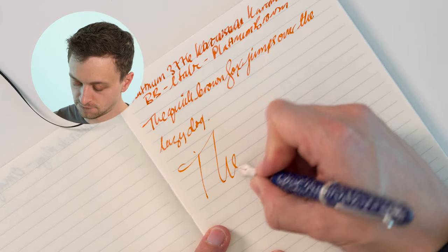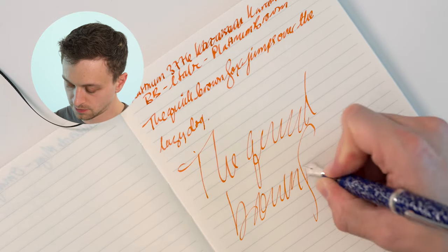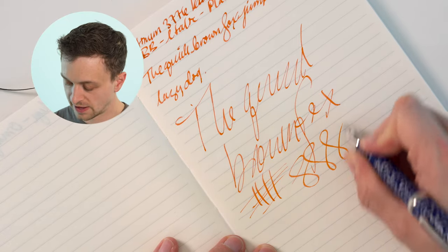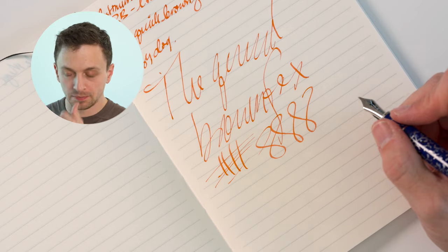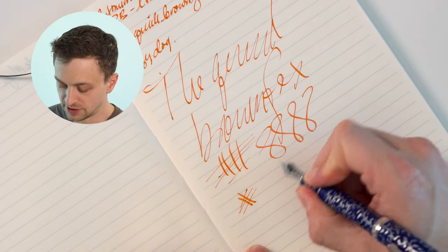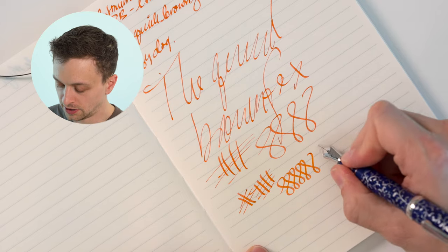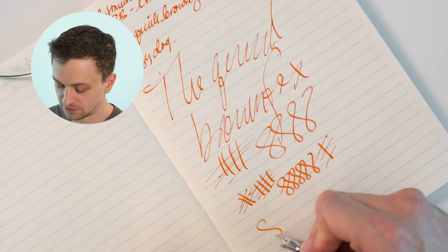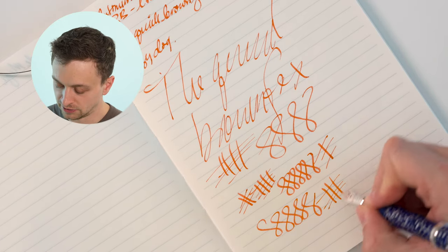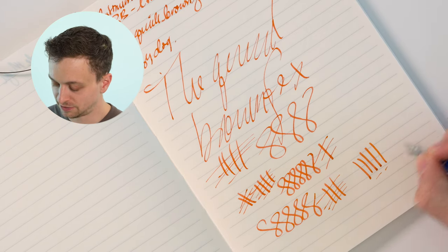The writing performance is very good. Platinum 3776 nibs are really, really good, and this one was done by Mike at Masayama to convert the coarse nib into a formal italic. It's a really nice writer — it was a nice writer when it was a coarse nib too. Just really excellent. There's no point in doing reverse writing; pushing on it, there's not really a big difference.